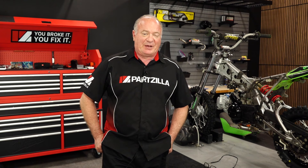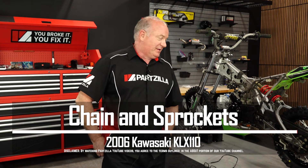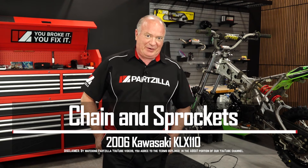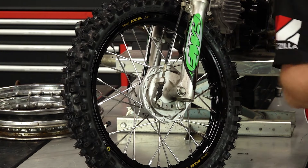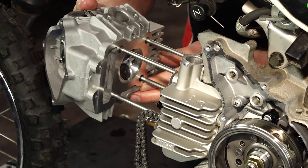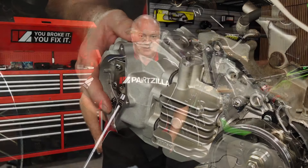Hello, John Talley here with Partzilla.com and welcome back to our build series on our 2006 Kawasaki KLX 110. Today we're going to be focused on replacing the chain and sprockets. We've already been very busy with several other projects — we've done the rims and spokes, a top-end build, and both the front and rear suspension. But today it's all about the chain and sprockets, so let's dive into it.